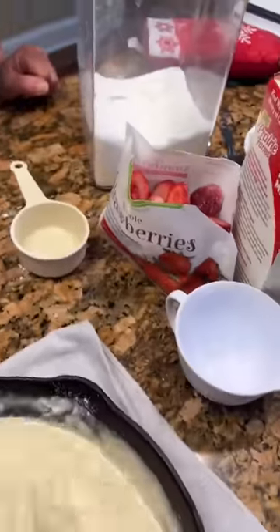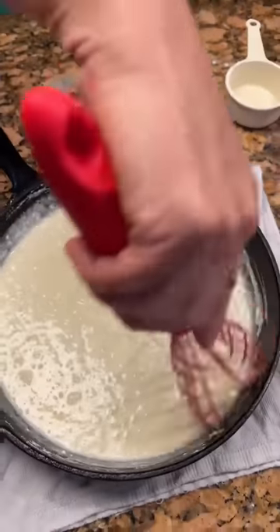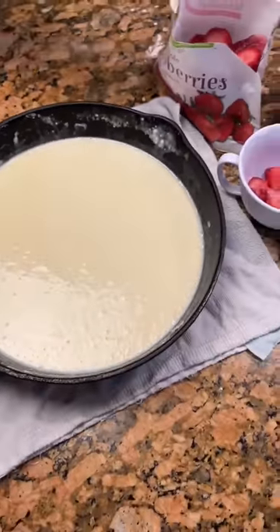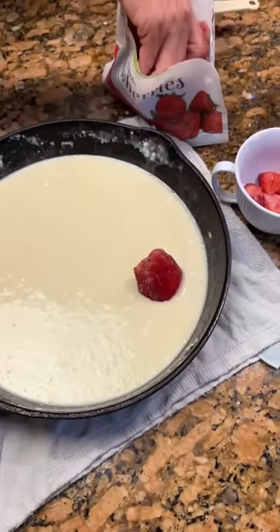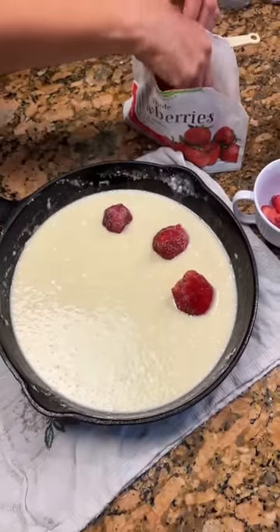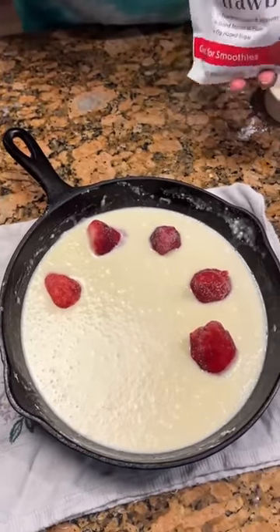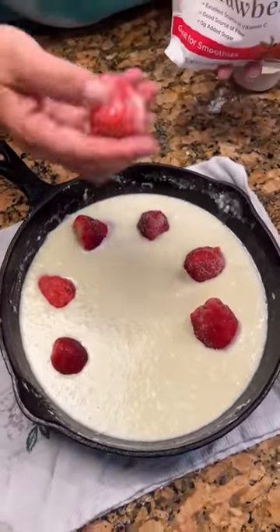Today we're using strawberries. Just gonna stir it up. That's enough. Right now we're ready for our berries, or whatever. We decided to use strawberries. You can use whatever. And we got some shredded, some smaller ones we're gonna use after.